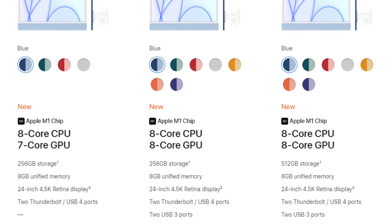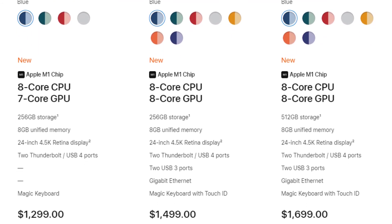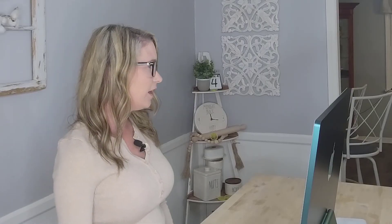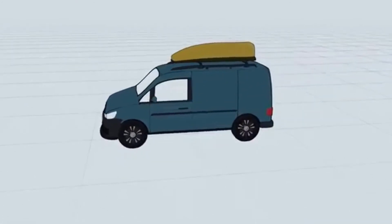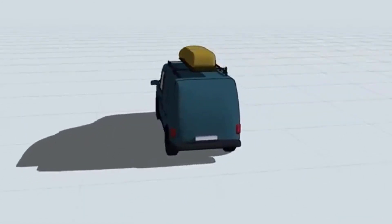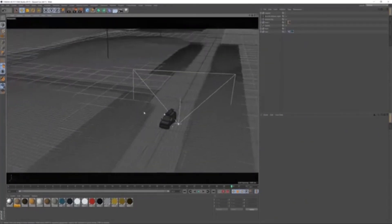I purchased the $1,499 model with the 8-core GPU and 8-core CPU with 8 gigs of RAM. I will say, if you're doing any kind of video editing, animation, or art, I definitely recommend going up to 16 gigs — the 8 gigs might not be quite strong enough for you.